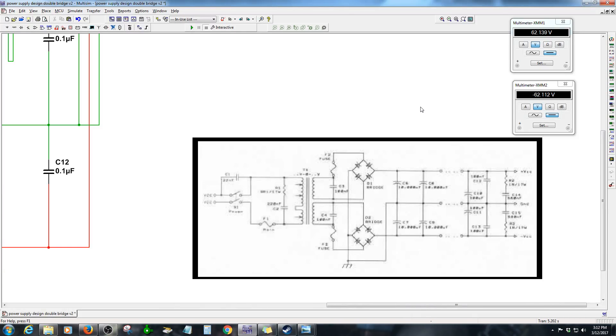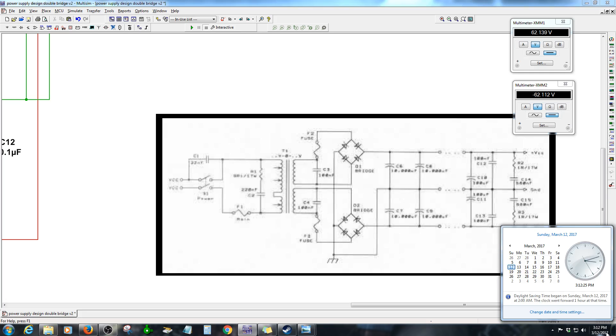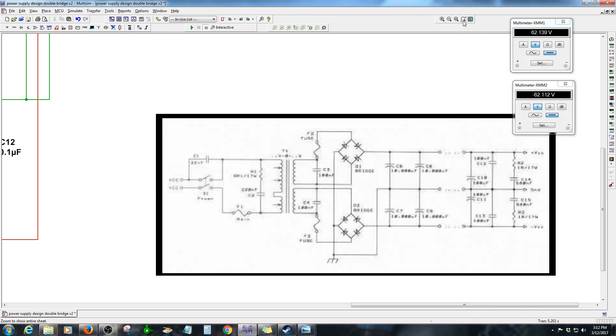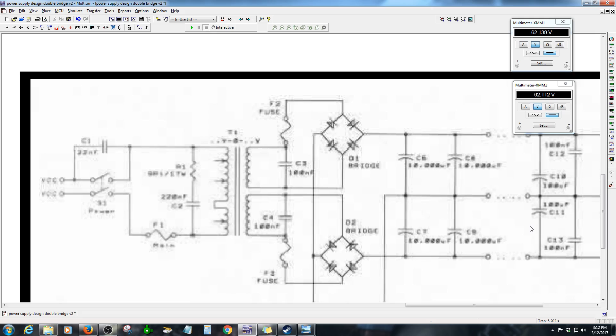I'm making this video about a power supply for high fidelity audio amplifier, basically documenting it as documentation that will hopefully be helpful for other designers. Today is March 12, 2017, and I'm going to show you the simulation of this circuit. It has a double bridge rectifier, and it's unusual because it has fuses that feed each individual bridge rectifier - I think that's a great idea from a book by J. Runs.